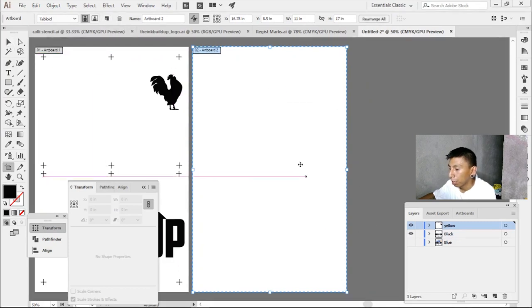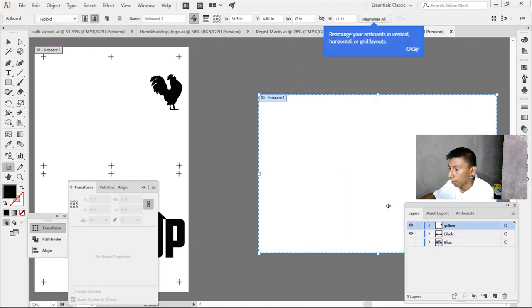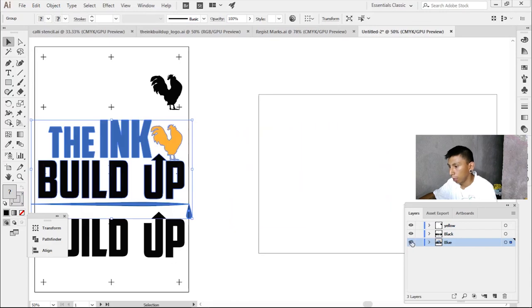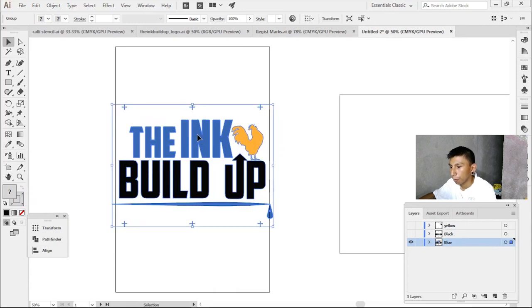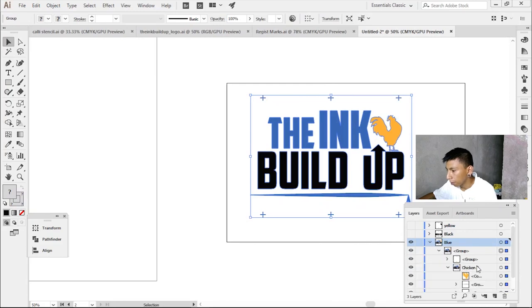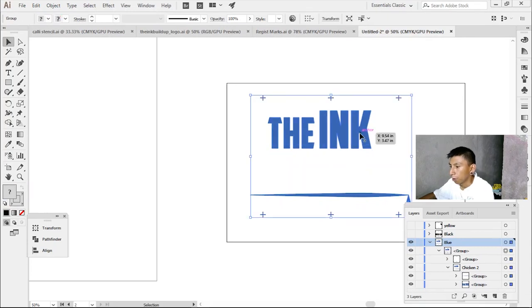Now let's work on the blue. I'm going to make another canvas next to it — pretty simple. Since the blue is a little bit wider it will fit on the short side, so I'm going to flip it. Group it over here, and with the colors there's the chicken. I'm going to convert this to black now.